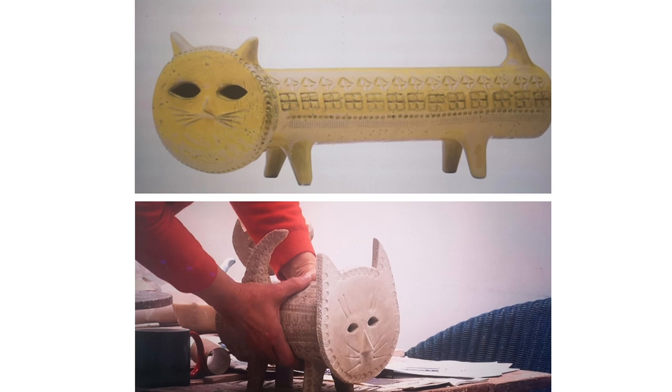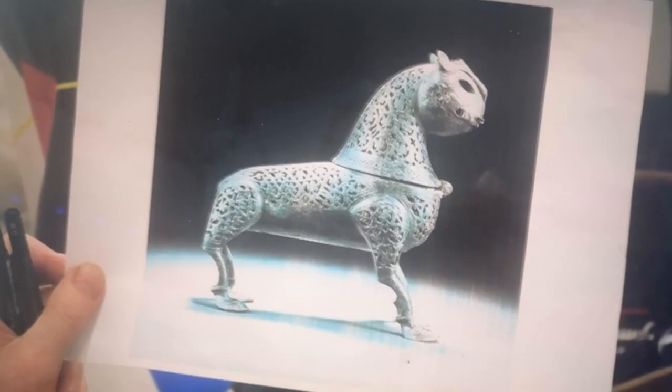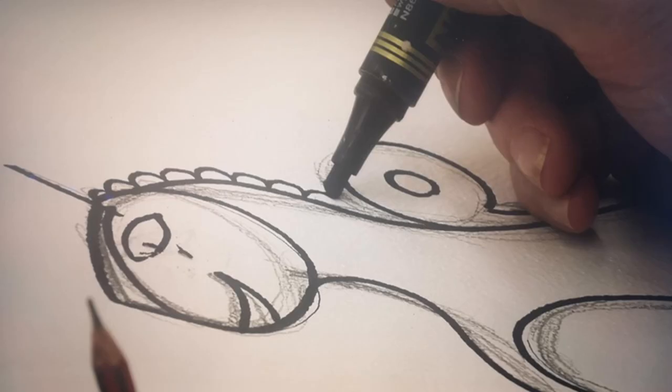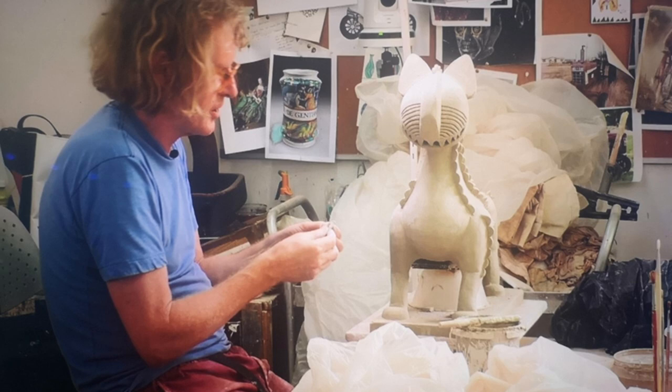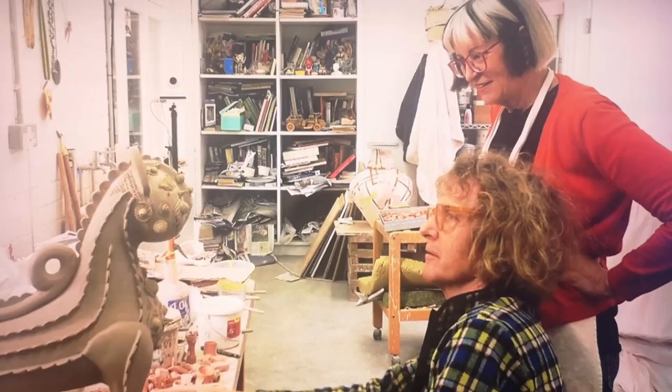Here is Grayson's influence for his piece — it's an Islamic incense burner. Here you can see him planning first, using pencil and pen in his plan. And here you can see him working on the sculpture, and then Grayson and Philippa admiring his progress.